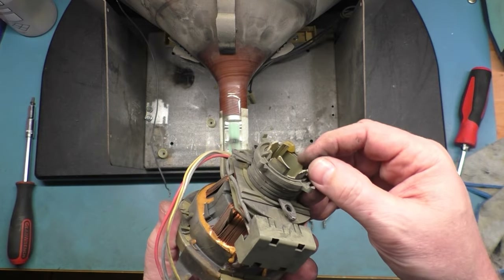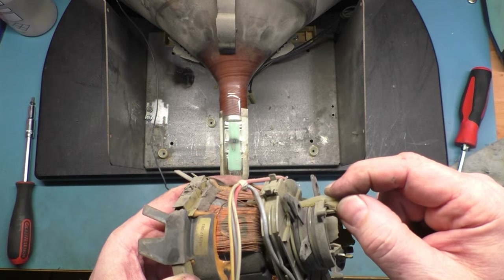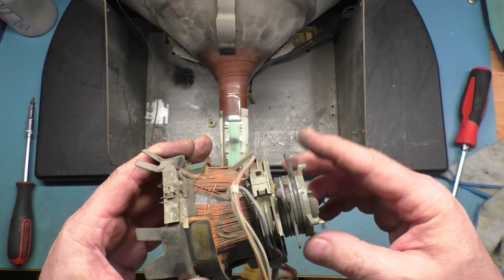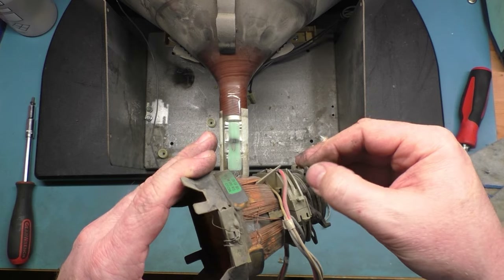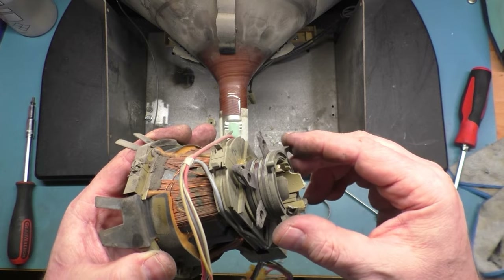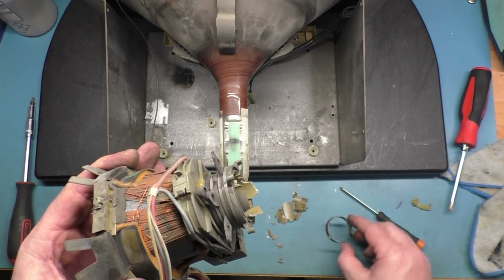I might be able to use this piece that's still there and these pieces. Now that this piece is broken anyway, I'm going to have to use some hot glue to hold the rings in place once we redo the convergence. It does appear I should have some stubs here that I can put this ring on and at least secure it down. So we might be in good shape even though it's all broken.